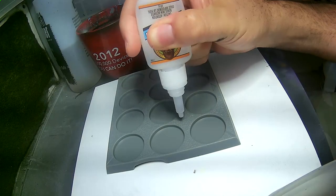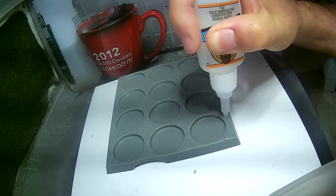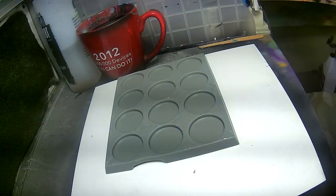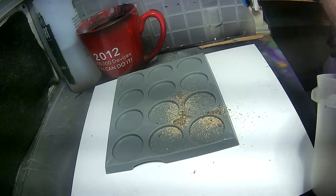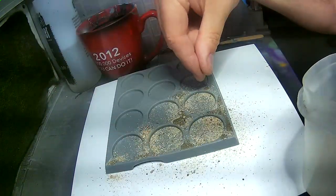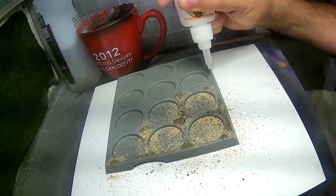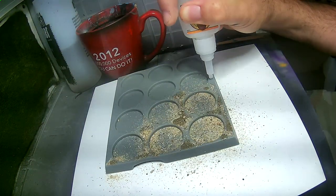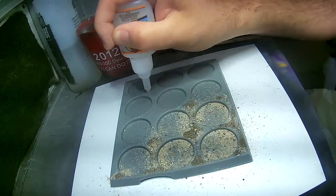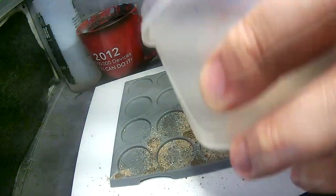Just like with the bases, we're going to start off by adding some super glue. I particularly like the Gorilla Glue for this. Then we're going to add some sand — I'm using various different sizes: some very fine playground sand, a little bit of gravel, and then continue on with some more glue, and then add some more of that sand mixture.